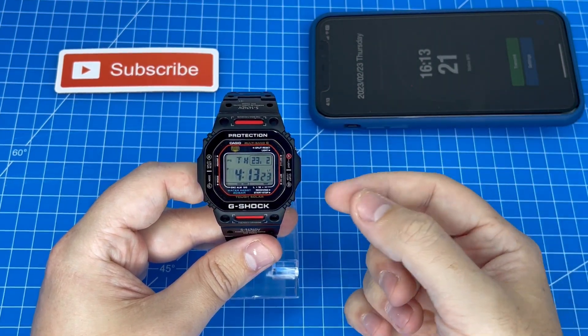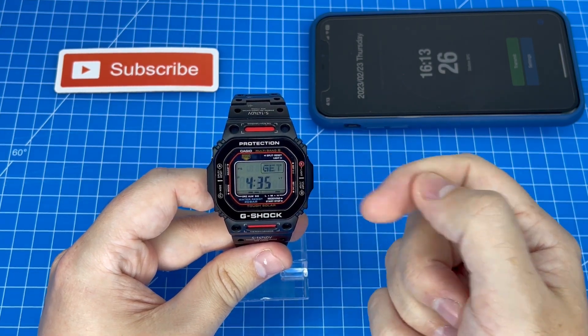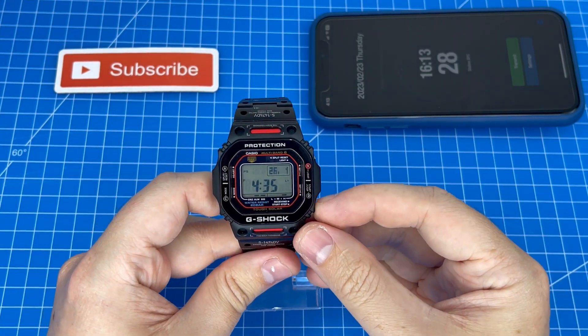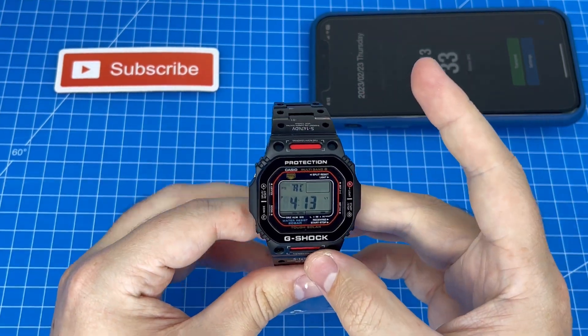From our G-Shock's home menu we just press the bottom left button once and as you can see we're now in the Get screen. To start the receiving process we hold down the bottom right, and we are now in the receiving mode.